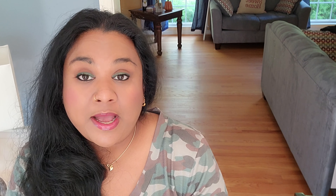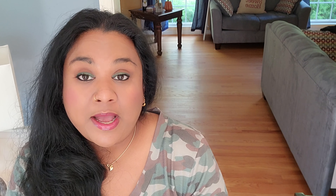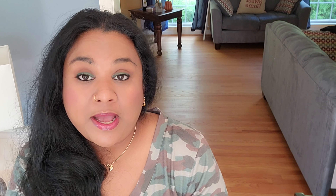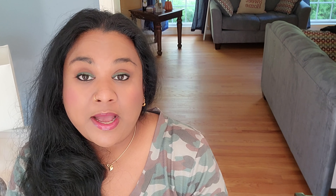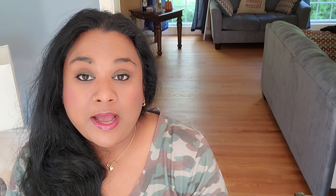So you saw the unboxing — we're talking about the Dooney & Bourke Courtney Sack in Extra Large in the color Ivy. QVC had again some special colors. I was a little bit late and saw there were two in a greenish shade. There was also a teal which I would have loved to order, but that was already gone, so I went ahead and ordered the Ivy one.